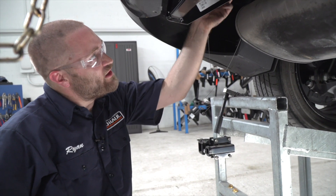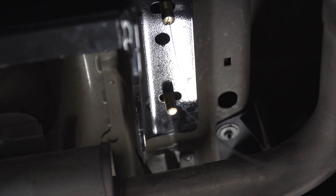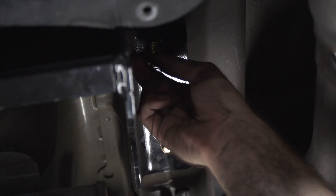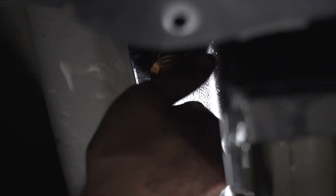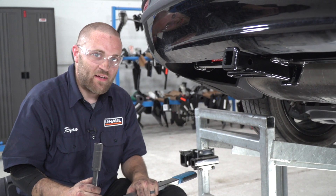Now that we've got our hitch into place, we're going to go ahead and remove our included fish wire. Now we're going to take our provided flange nuts and attach them to our bolts, and we'll repeat the same process on the passenger side. Then we're going to take our 19mm socket and 5-inch extension and torque them down to manufacturer specification.